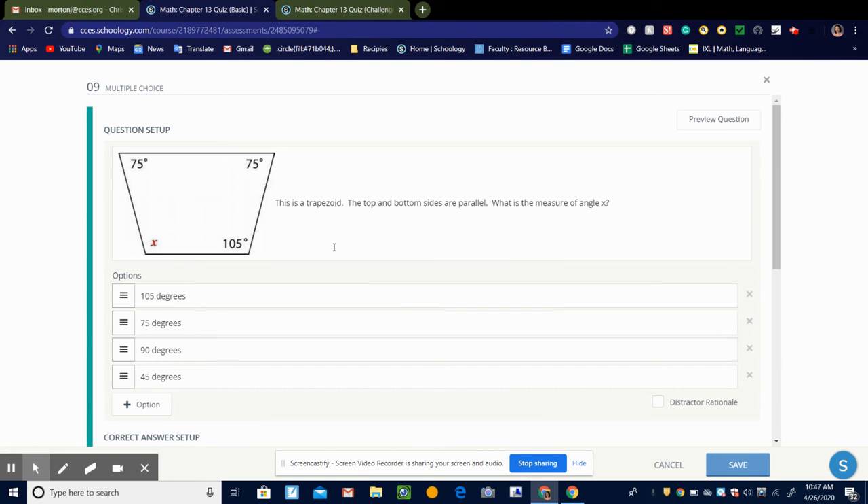So here we have a trapezoid, and it's asking what's the measure of this angle right here. It tells us that the top and bottom are parallel. And we know that angles between parallel lines in a trapezoid add up to 180. So if this is 75, then 180 minus 75 would be 105 degrees.